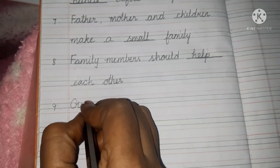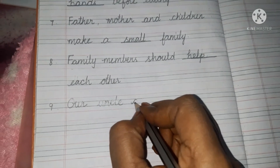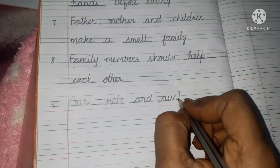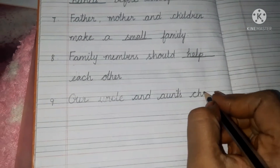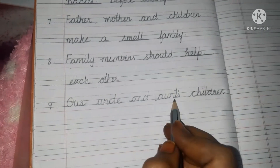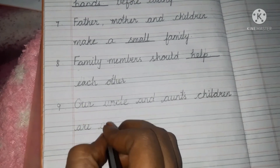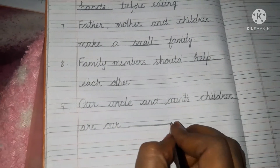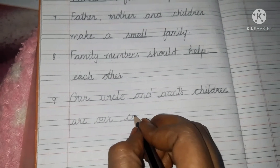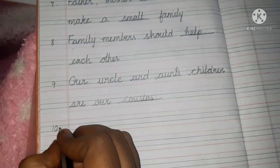Next one. Our uncle — U-N-C-L-E — and aunts' — A-U-N-T-S — children are blank. Uncle and aunts' children are cousins — C-O-U-S-I-N-S, cousins.